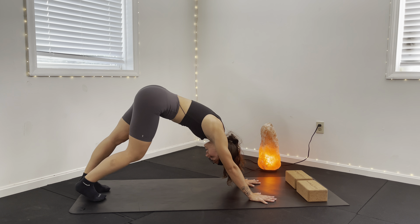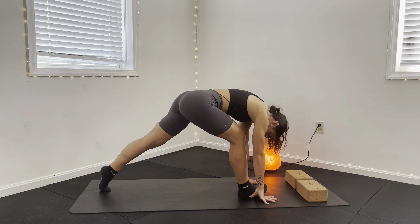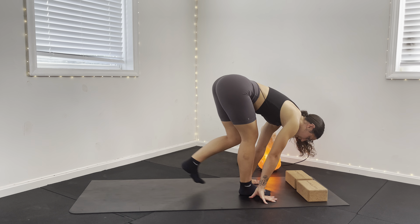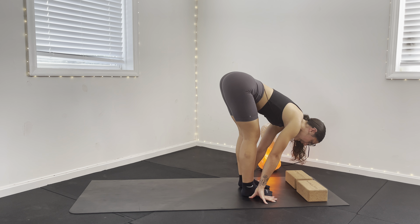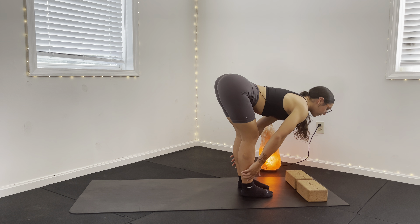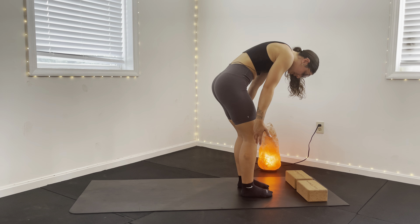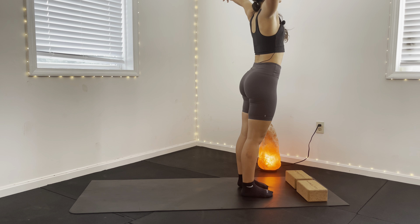From here, take a big inhale as you step forward — this is your first sun salutation, Surya Namaskar. On your exhale, the opposite foot follows. Lengthen through the spine, look ahead and halfway lift. Exhale to forward fold. We're going to roll vertebrae by vertebrae up to a standing position, arms inhale overhead at the top.